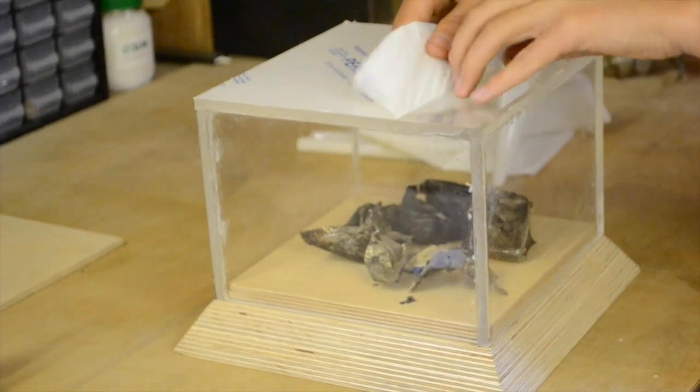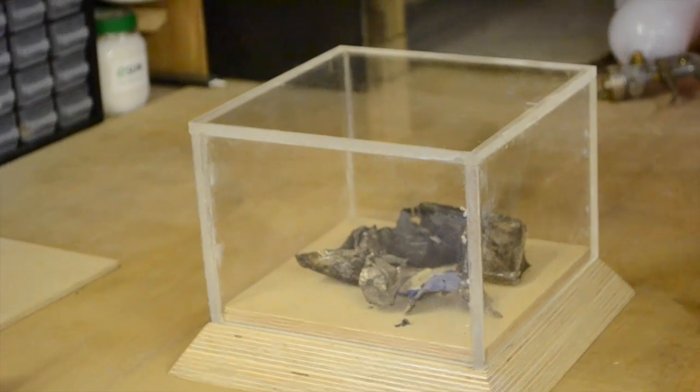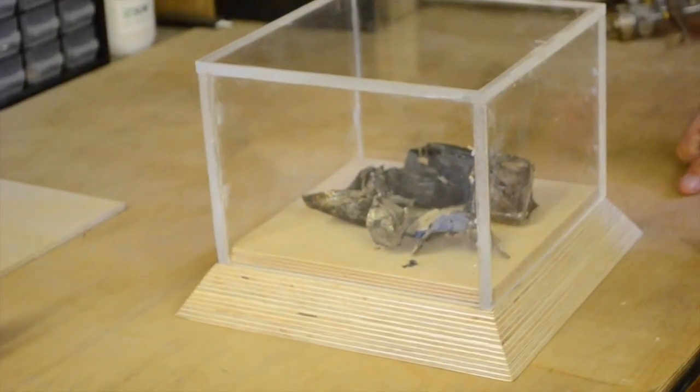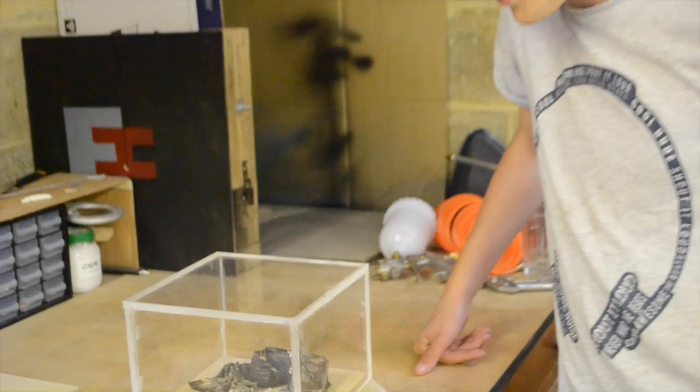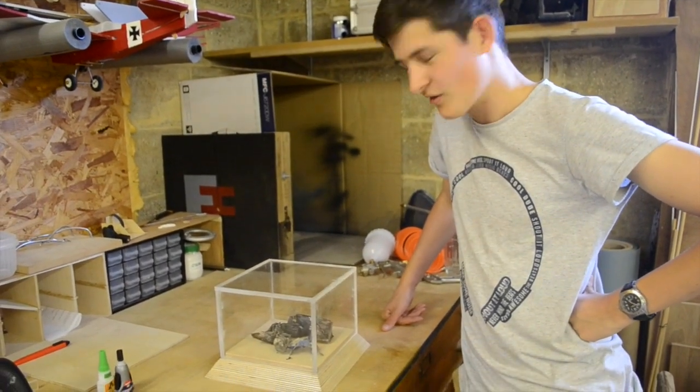I've put it in this lovely display box, which I'm kind of proud of. I've got to decide where I'm going to put it — I'm not quite sure yet.